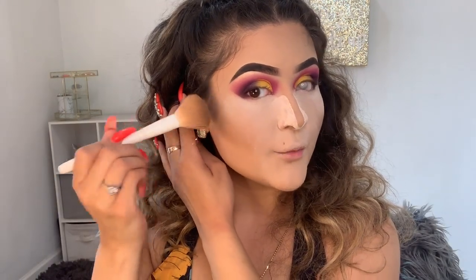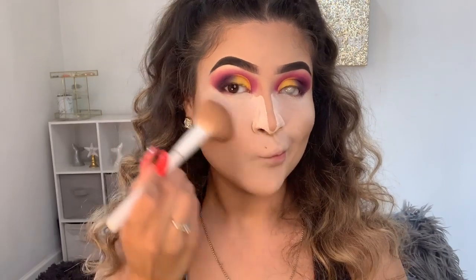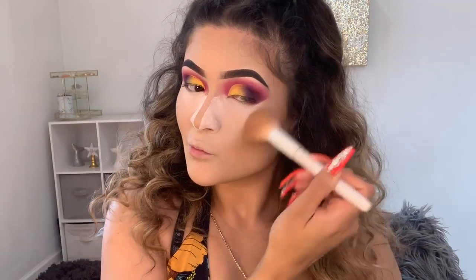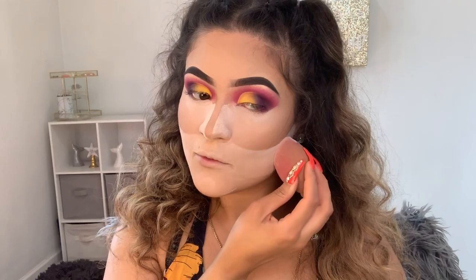For bronzer I'm going to be using the Hoola by Benefit bronzer right here. You want to focus the brush back here where you have the most product first, and then you want to start blending it out. I'm going to cut my contour and I like to use this sponge with the flat side — I find this so satisfying. And then I always curve it. I used to just go straight across — this way it makes your face look a little longer.